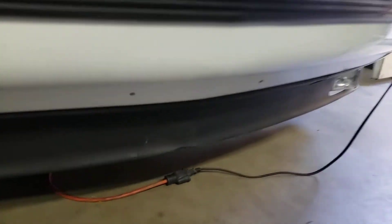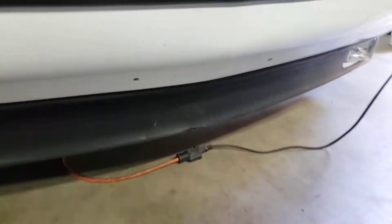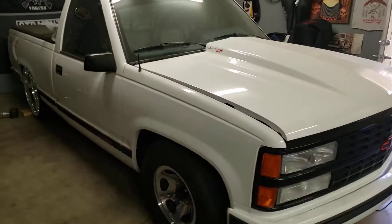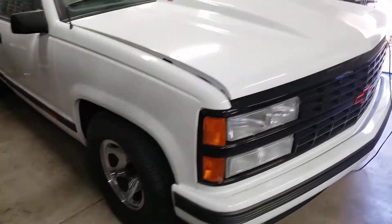As you can see my bottom one has a little rub mark right there, so we're gonna put a new one. All dusty, poor baby.